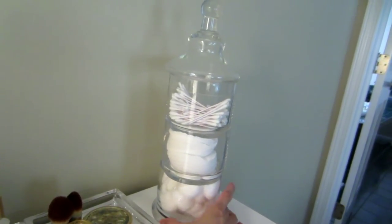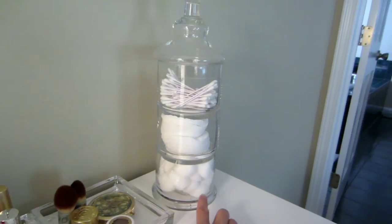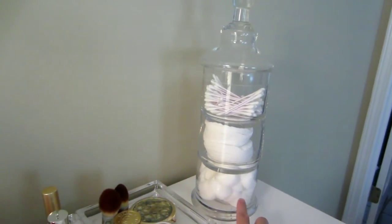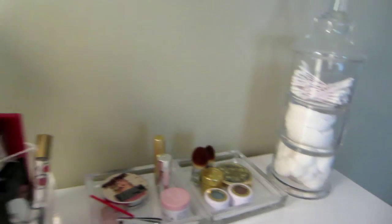This is a little glass container that I got as a housewarming gift from two of my good friends. I really like it — I just keep Q-tips, cotton pads, and cotton balls in it.